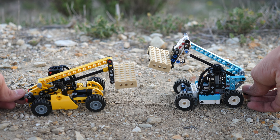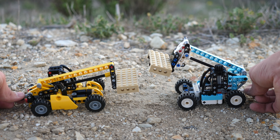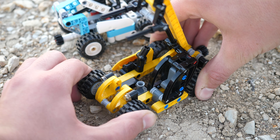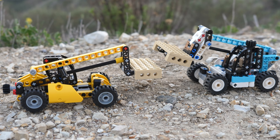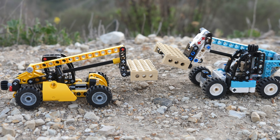Let's compare the set to the Mini Telehandler from 2010. They both get boom elevation as well as the exact same cargo piece. The new one is definitely an upgrade though, since the older Telehandler does not have steering of any kind, nor does it have fork articulation. For a Technic set, the older Telehandler looks much better in terms of aesthetics — you immediately get that feeling that it's a construction machine.